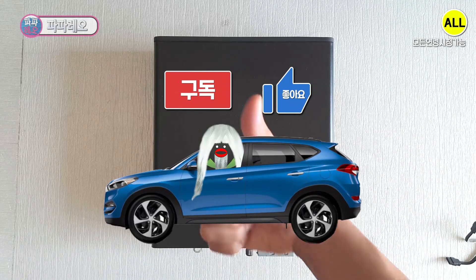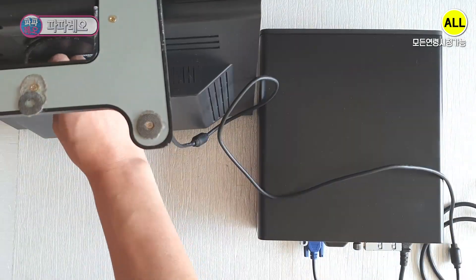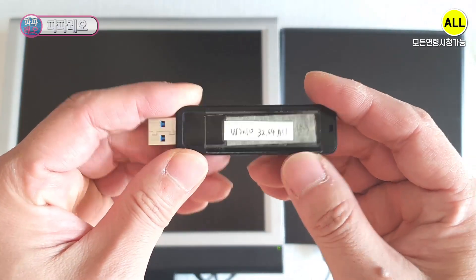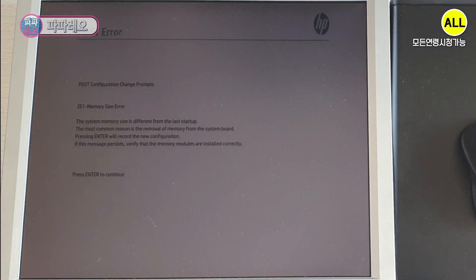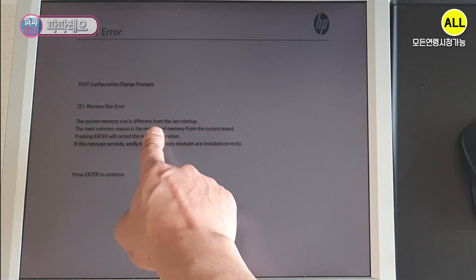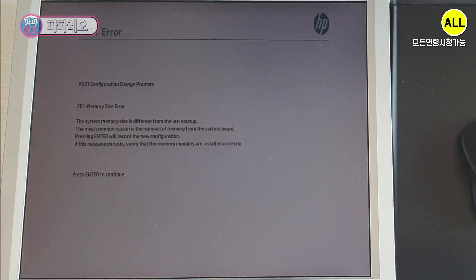Fixing the side cover completes the hardware cleaning work. Now, can I start installing the software? I will proceed with the Windows 10 operating system installation. Enter the BIOS by pressing the F2 or the DEL key — let's keep pressing the DEL key. A memory size error screen appeared because the memory capacity has been upgraded. If the system memory size is different from the last startup, the most common reason is removal of the memory from the system board. Pressing Enter will record the new configuration.